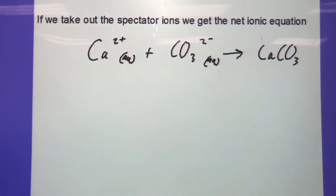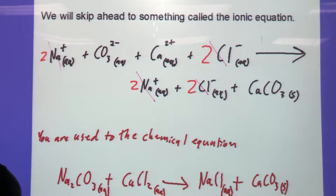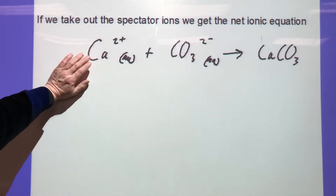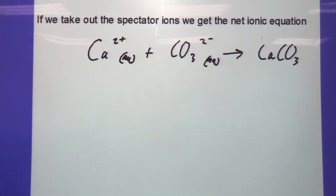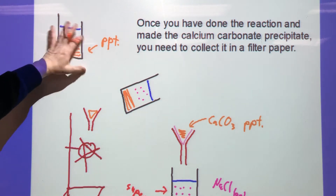If we take the spectator ions out of the equation, what's left is the net ionic equation: Ca²⁺(aq) + CO₃²⁻(aq) → CaCO₃(s). Calcium ions two-positive plus carbonate ions gives us calcium carbonate. Once you've done the reaction and made this precipitate — and remember, making a precipitate is one piece of evidence for a chemical reaction — you've got to collect it in the filter paper.